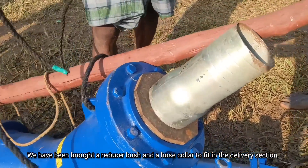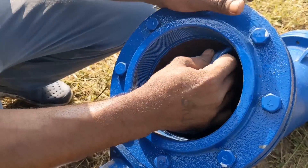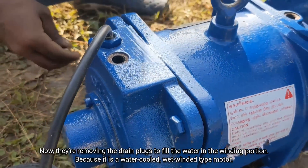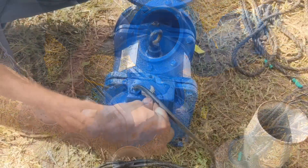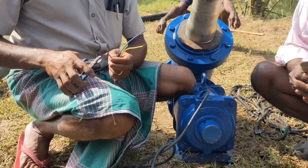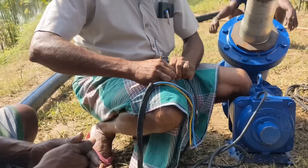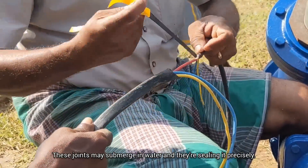We have brought a reducer bush and a hose collar to fit on the delivery section. First, without removing the flange, they cut the center part of the washer on the outlet portion. Inside you can see a long shaft that connects the rotor shaft and the impeller. Now they are removing the drain plugs to fill water in the winding portion, because it's a water-cooled, wet-winded type motor. Then they are extending the motor cable by joining it with a six square millimeter flat cable, and the joints that may submerge in water are being sealed precisely.